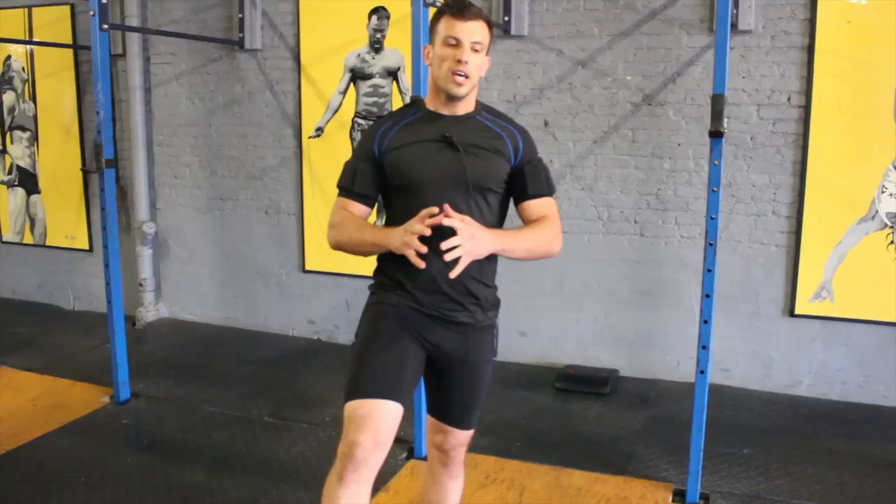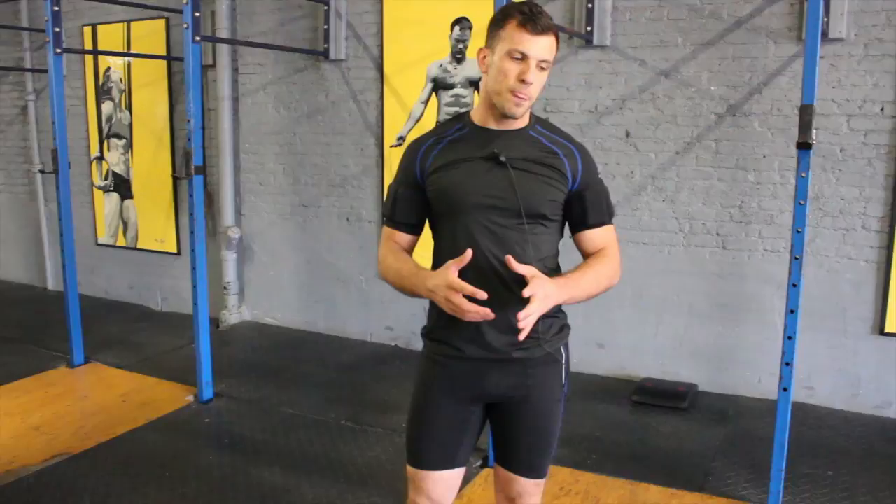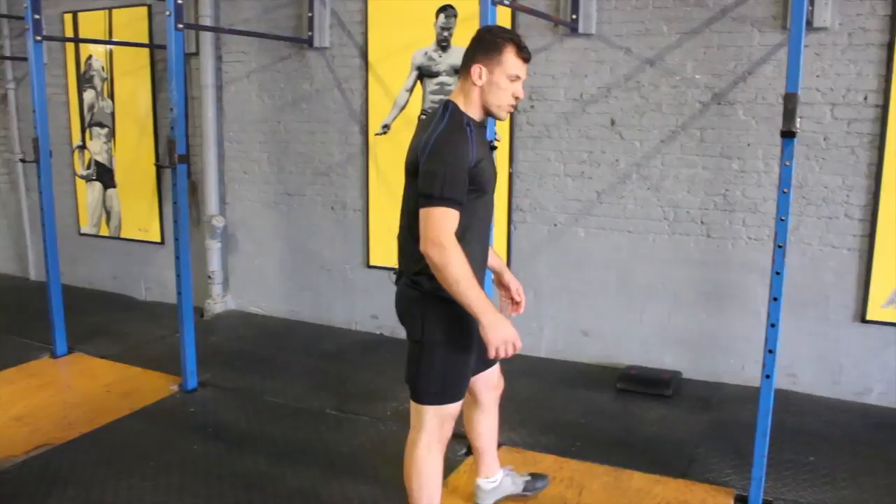One of the movements that we have in CrossFit is the handstand push-up. The handstand push-up is the ability of us being upside down and pressing the whole body with our arms upside down. We do a couple of techniques to try to get the body up. One of them is the kipping handstand push-up. I'm going to demo that one right now, and hopefully the equipment is going to work as an asset to my movement.